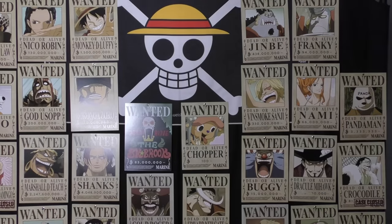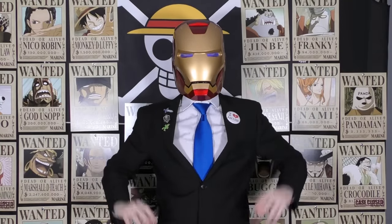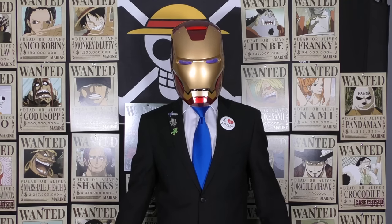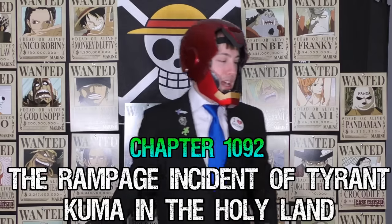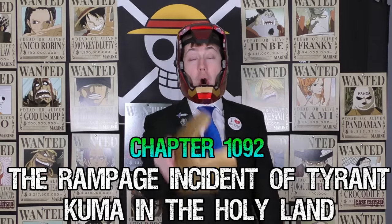I don't know if this counts as a hat, but — Iron Man helmet. I shall just do the video like this. Hello everybody, I am Iron Teching. Actually, now that I think about it, it's kind of applicable for how this chapter is going to start. This will be One Piece chapter 1092 review, titled 'The Rampage Incident of Tyrant Kuma in the Holy Land.'